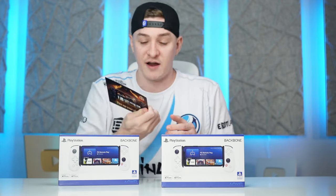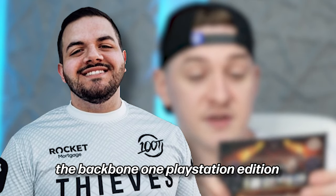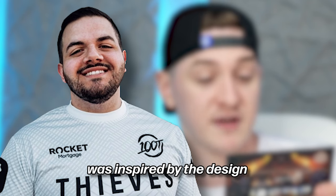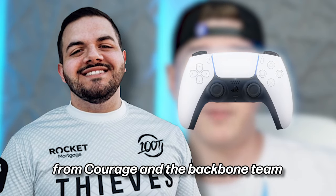So he sent us a little card here. I'll read it for you guys. It says: Hi Winsanity. As an advisor to Backbone, I'm excited to present the Backbone One PlayStation Edition. Backbone has been working with PlayStation as a hero device for mobile gaming. This special edition device was inspired by the design of the PS5 DualSense wireless controller. Can't wait for you to try it — from Courage and the Backbone team.